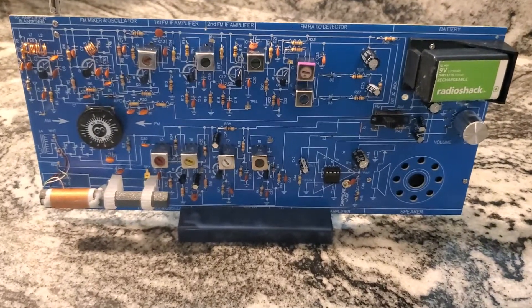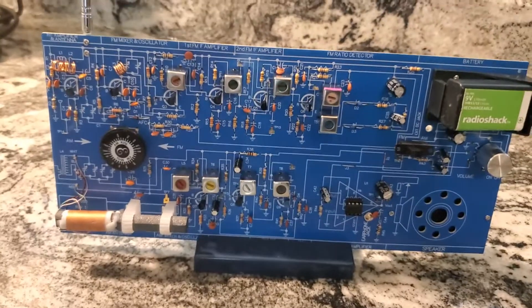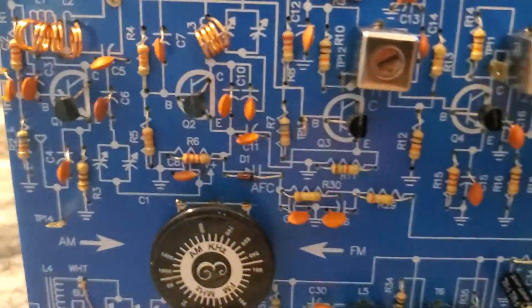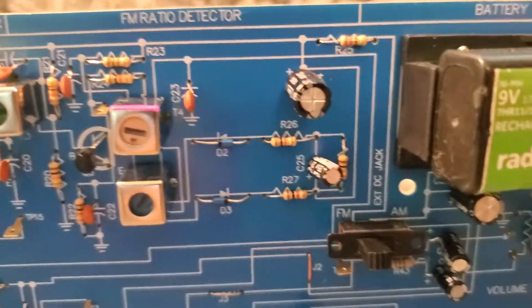This is the AM FM radio I just built. Pretty cool. You can see all the components. This is the FM side — you can see the FM detector.